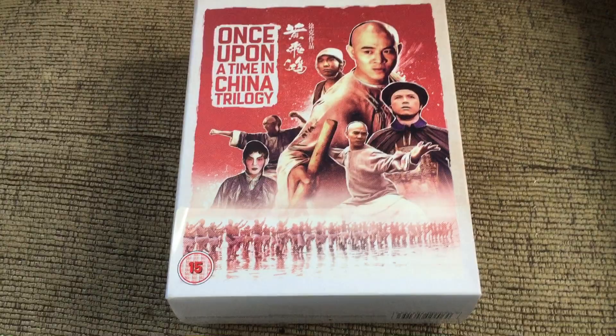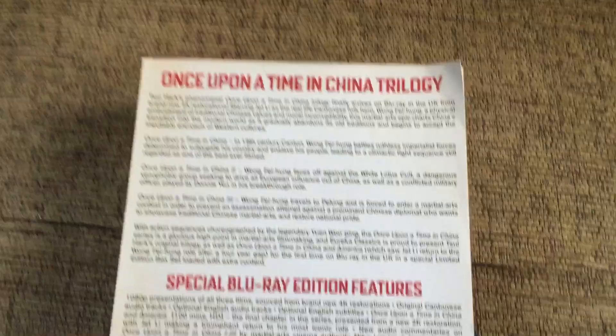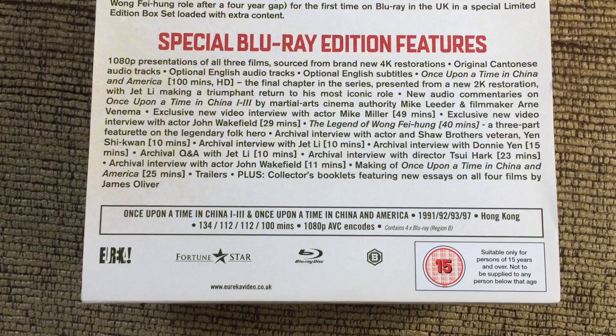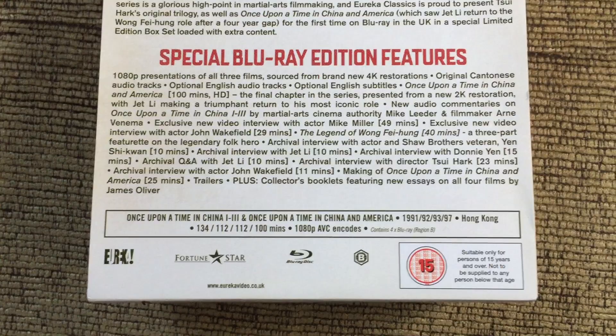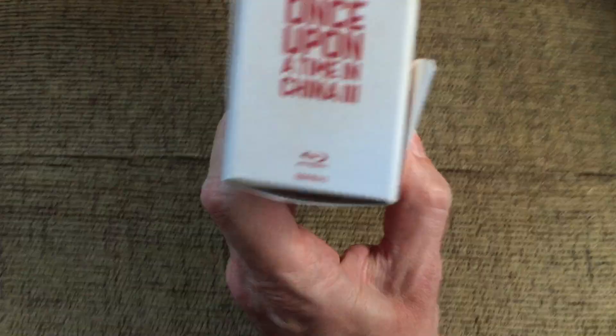The films were directed by Tsui Hark, who would later go on to direct Jean-Claude Van Damme in Knockoff and Double Team. Despite there being four films, there are only three actual Blu-ray cases. As with the other box sets, you get a little bit on the back about each film and the special features. All four films have the collectors booklets, similar to those in the other two box sets discussed in my two most recent videos.